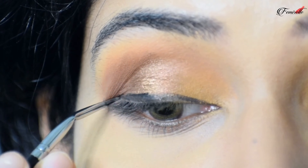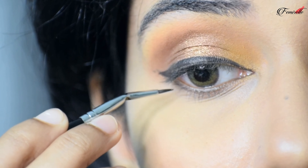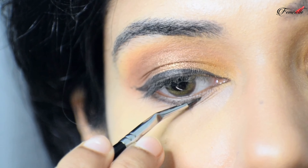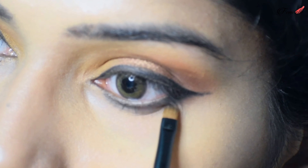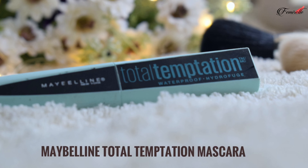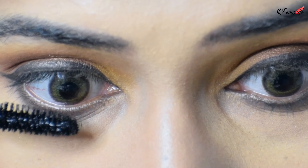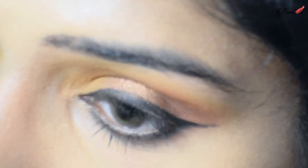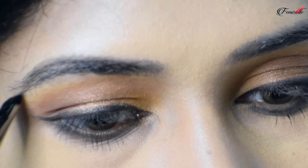I'm applying a gel eyeliner and doing a winged liner today — do the wing as thick or thin as you prefer. I'm going for a subtle wing. Don't forget to bring it to the lower lash line as well. Using a definer brush, I'm smudging the lower lash line.